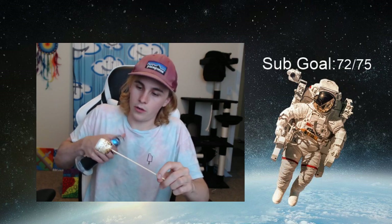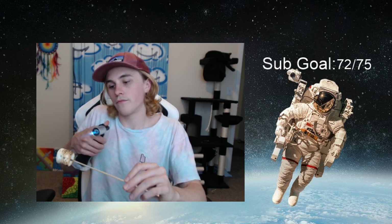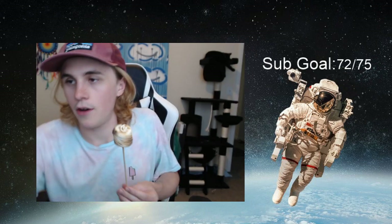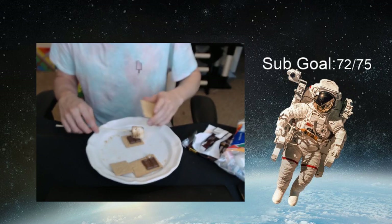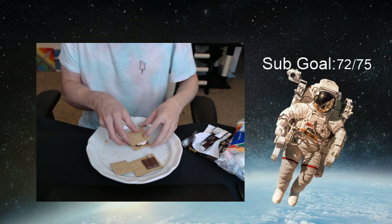We wrecked it a little bit — no one saw that. It happened again. We just gotta get the top and we're good to go. Now what you're gonna do is use your second cracker for the marshmallow and smack that bad boy right on there.